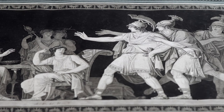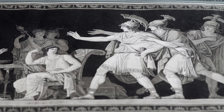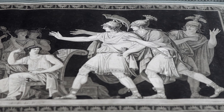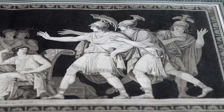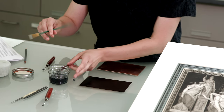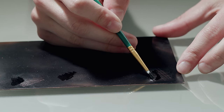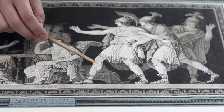A darker area would have more layers of roulette rolled over the surface and a lighter area would have fewer. And then to create the very specific shape of the drapery or the figures, the arms, the fingers — very minute details — he would have gone in with a brush and some stop-out or ground. This hard edge of the ground relates directly to the hard edges we see in the steps of the print.